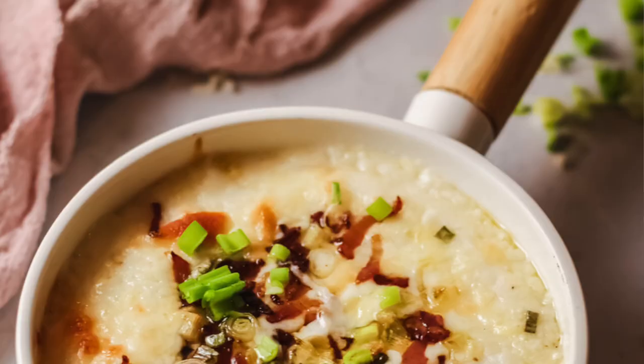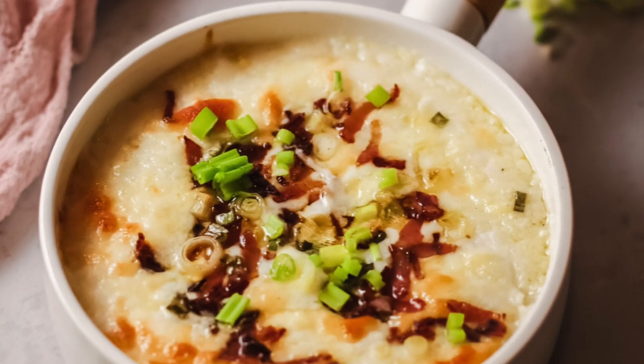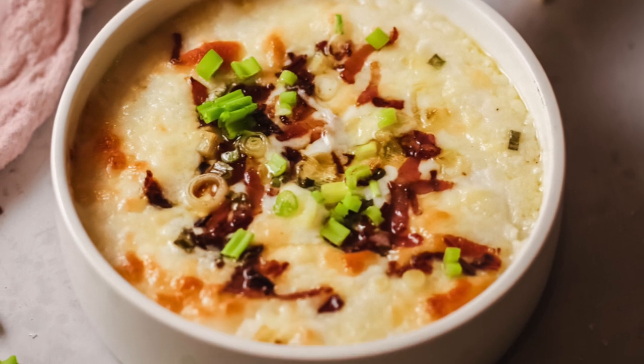Today we are taking boring old mashed potatoes to a whole new level. This loaded mashed potato casserole is oozing with flavor and will have your family and friends begging for the recipe. I'm Christina from It Is A Keeper and I share tried and true recipes that anyone can make, like this mashed potato casserole.